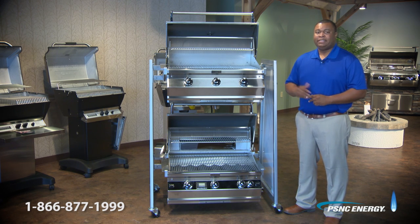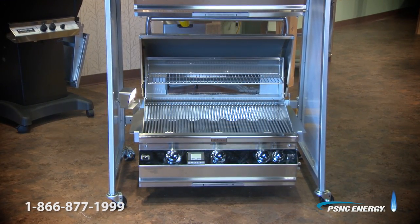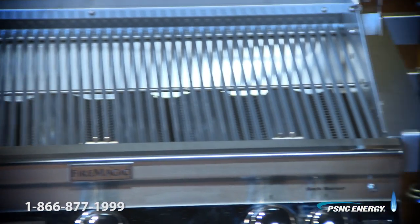Hi, I'm Terrence, and today we have two Fire Magic grills, but we're going to focus on the Fire Magic Aurora, which features stainless steel construction, including stainless steel guaranteed-for-life e-burners, along with stainless steel flavor grids, which contribute to consistent, even heat distribution.